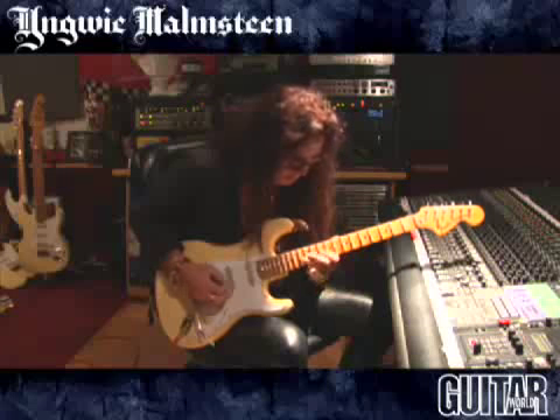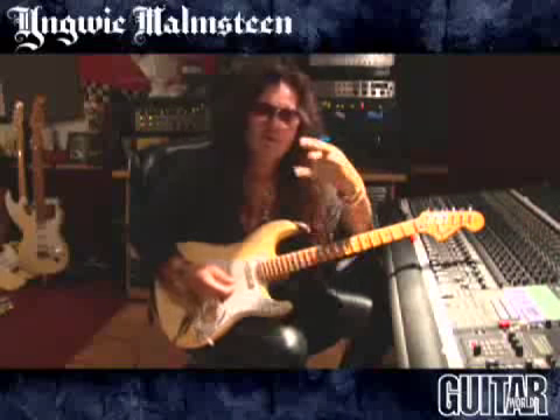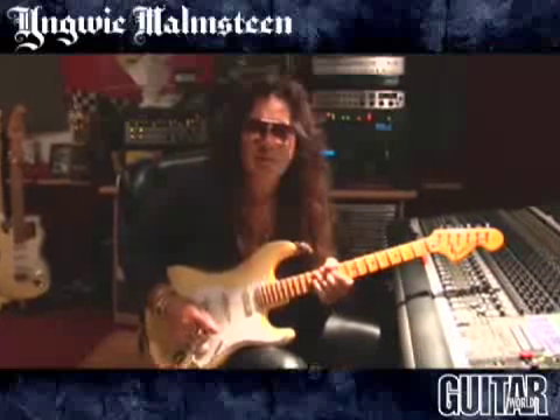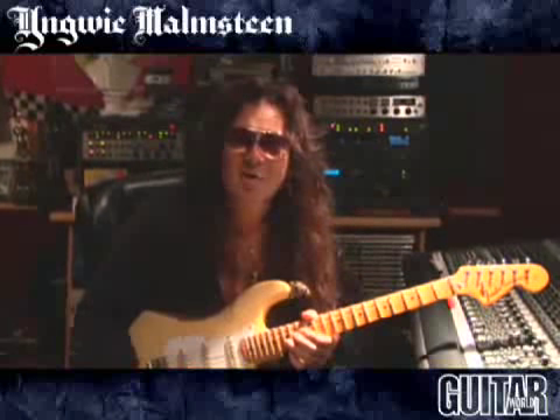This is a production of WGBH. I'm Ingrid Malmsteen, and we're here today to talk a little bit about guitar playing — fast, slow, whatever — and enjoy.